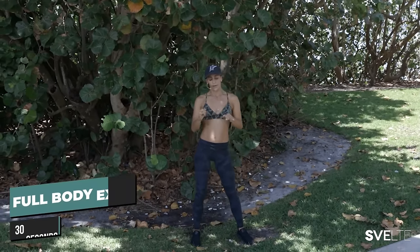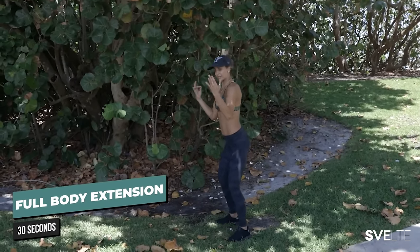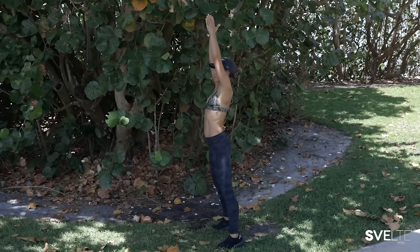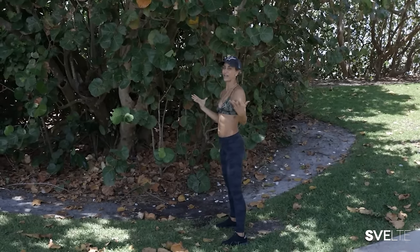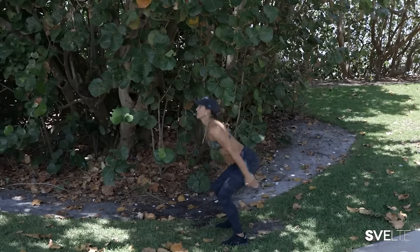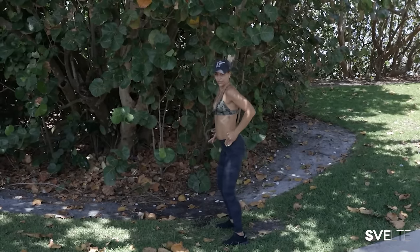Next one is a full body extension — like a jump squat. You guys know jump squats, right? But instead of jumping, it's a full body extension. Down, and as you come up, instead of jumping, come up onto your toes and use your force up. If I go really slow, I'm going to fall — that's kind of the way it goes. You're using your momentum to control yourself back down. Squat, come up on your toes, and really explode up onto those toes.